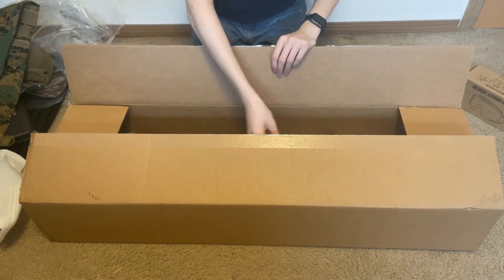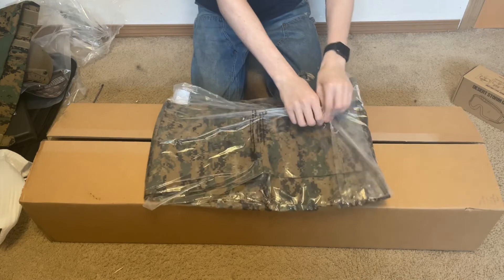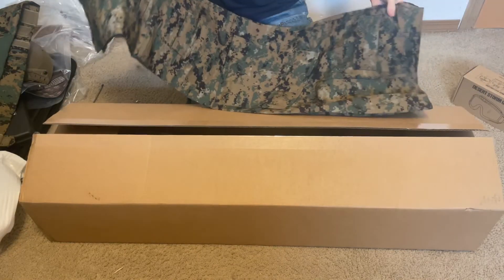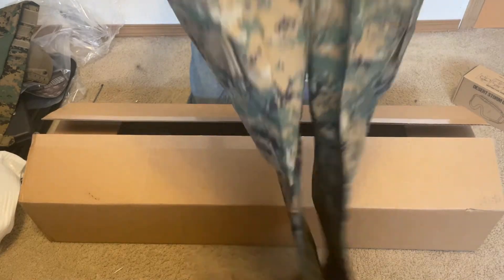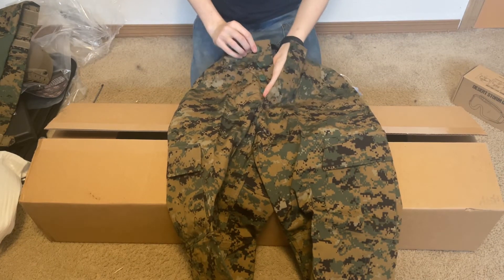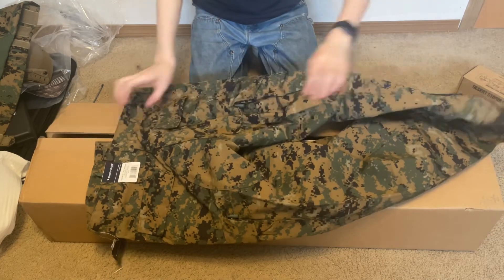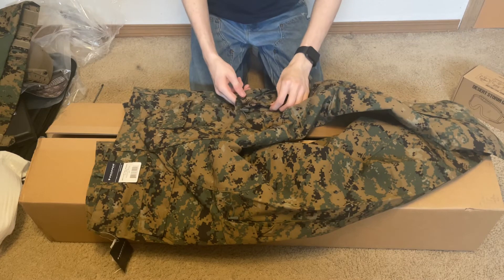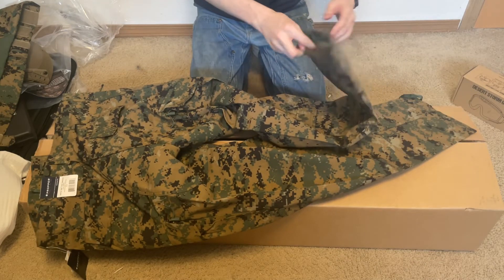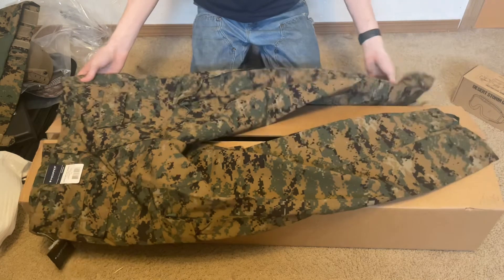We'll finish off with these — they're digital woodland MARPAT pants, I think by Propper. Not much to say, they're just pants. We've got buttons up front, back pockets held in by buttons, some type of drawstring waist, more pockets held in with buttons, a lower velcro pouch on each side, and strings on the bottom to cinch them around your leg or boots.